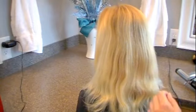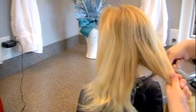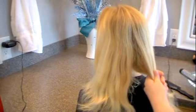A one and a half inch curling iron works great to make thin hair look thick. Just divide her hair into two sections, and I'm going to start curling it. This works for thick hair too.